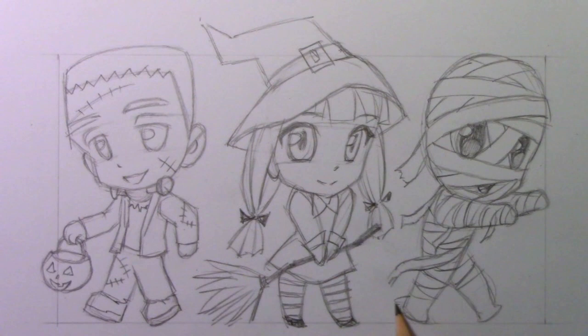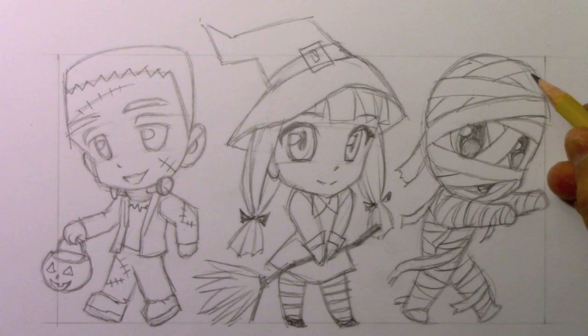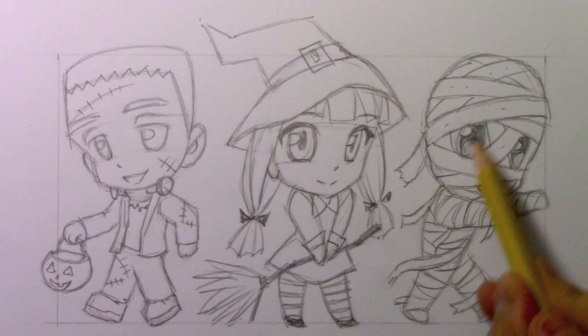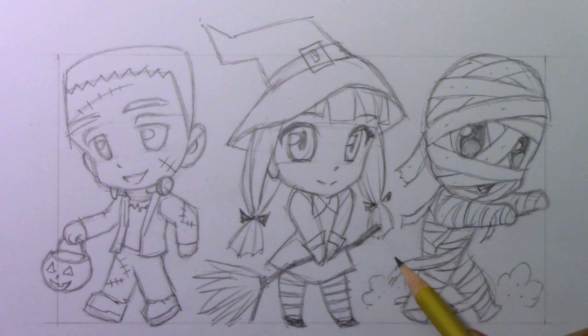And that is bringing us near to the end of what the real heart and soul of this video is - putting these guidelines in place, showing you in real time how to do drawings of these cute little characters. I am going to have to zip through the coloring process in time lapse, but it's going to be mostly watercolor and maybe a little colored pencil to finish it off. You could prefer to work with markers, do the whole thing in colored pencil, or do it all digitally. How about some clouds of dust coming off of our marching mummy character to reflect that sort of ancient history vibe. And there you go - pretty much done with all three of those characters, at least in terms of the guidelines.